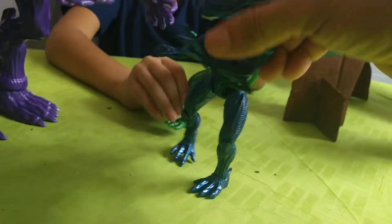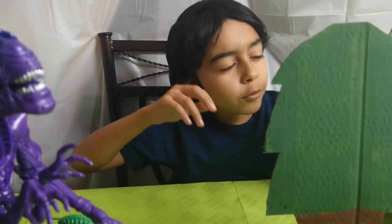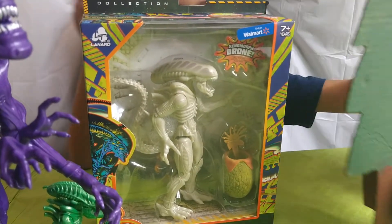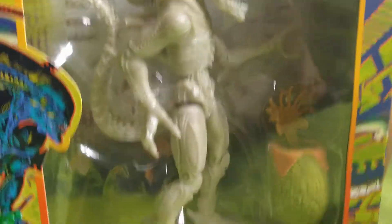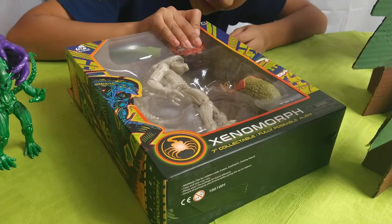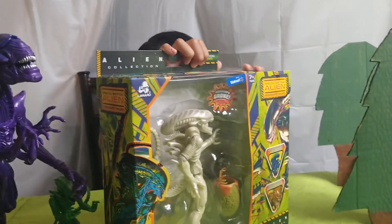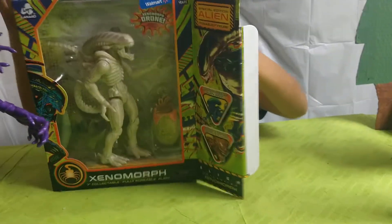We're 12 minutes in - let's find the next alien. This one is the Drone alien. We got this at Walmart - it's a Lantern brand. These are really cool sets. Xenomorph 7-inch collectible, fully posable alien. This is very similar to the blue guy. Let's rip open this box and get to it. Okay, this might take a second so I'm going to pause.